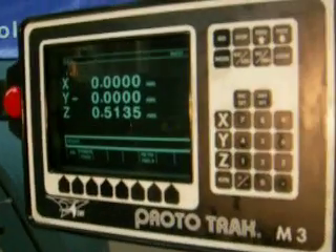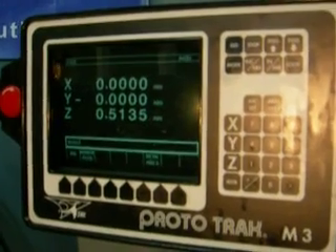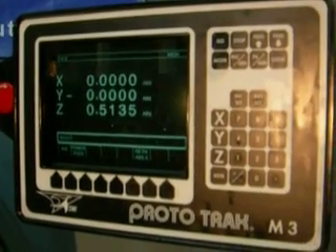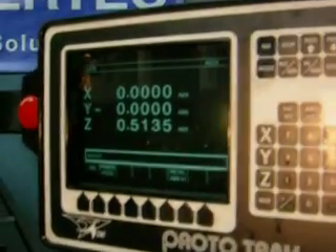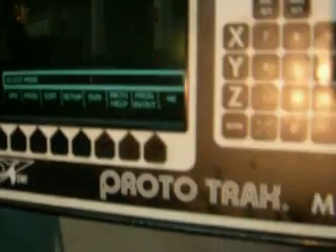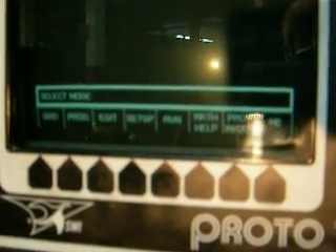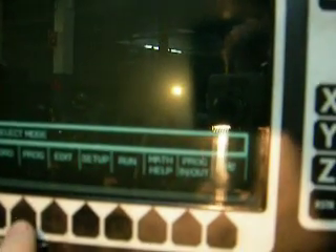The control, as I stated, is the Trak M3 control — so it's a three-axis control. If you go to the mode key you can see it can be set up as a two-axis system — it says M2S. You have digital readout function, program function, and edit.